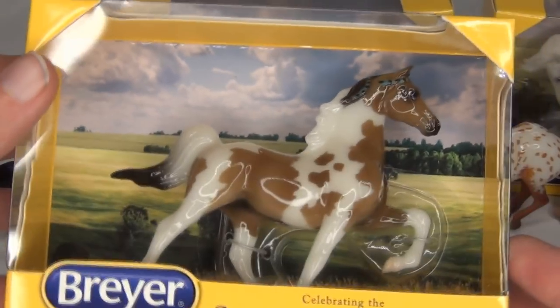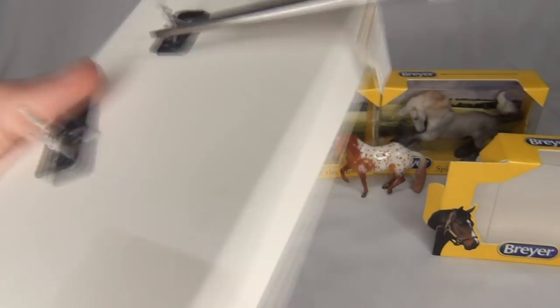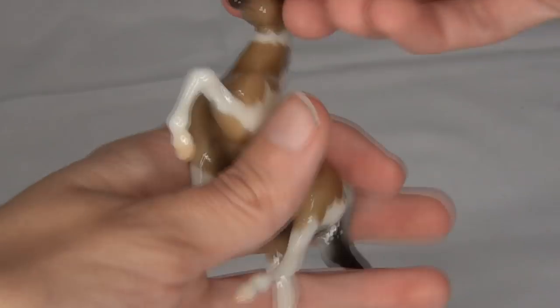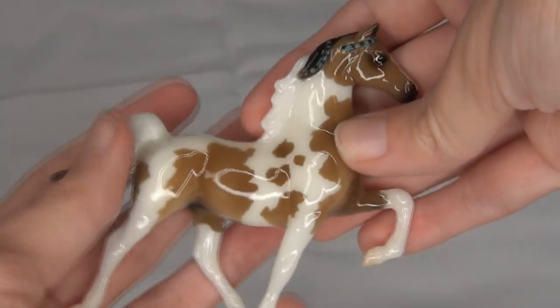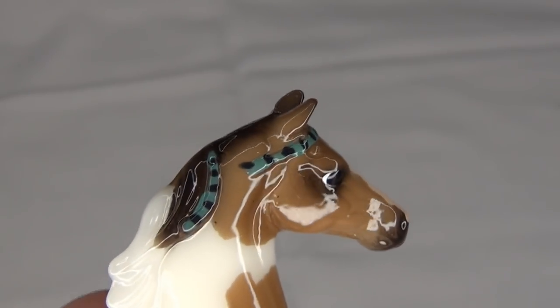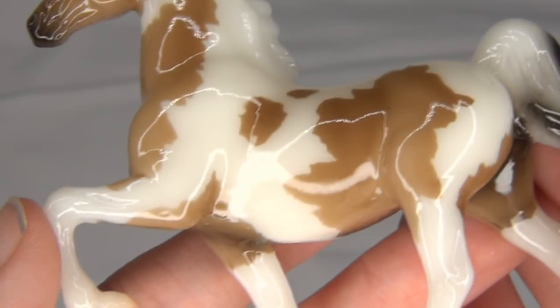Now I'm going to unbox this guy whose name I'm just not even going to try and pronounce. He is a very pretty glossy Stablemate with really nice coloring and pinto patterns — he is really lovely. Let's get a closer look at him. I love his little braids that are a black and teal color. Pretty nicely detailed little guy and very, very glossy.